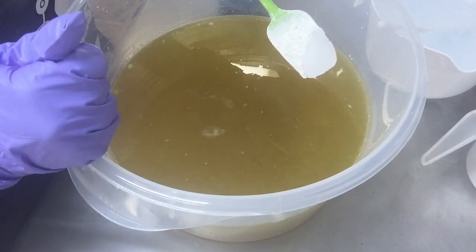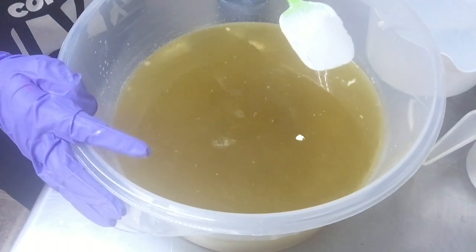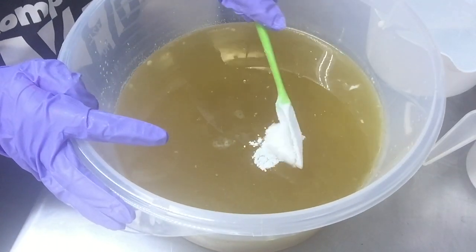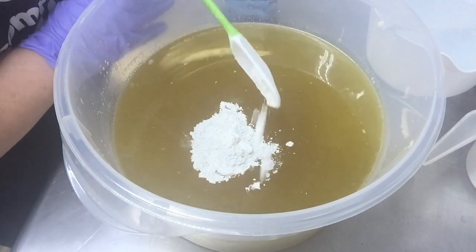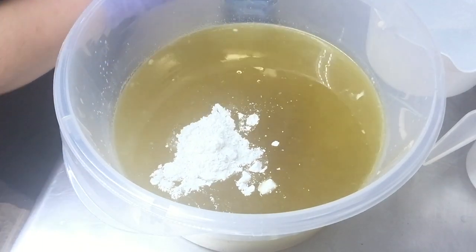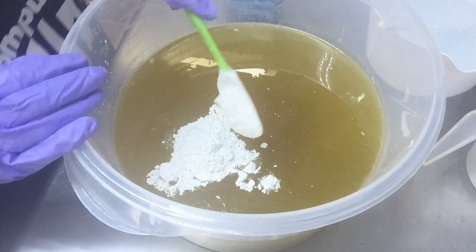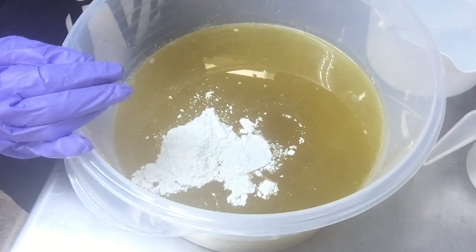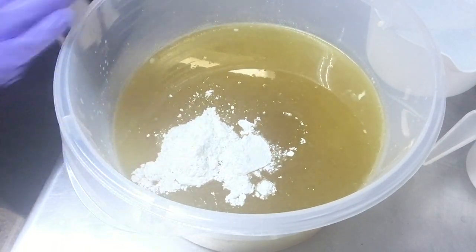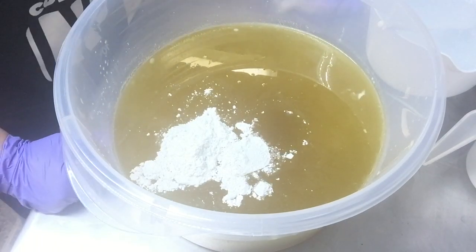Now I've got my hard oils, my butters, and my liquid oils all in the big bowl here. I'm going to be adding in some kaolin clay and I'm going to blend this in. I'm going to add in my wild water solution and we'll get started. I'm going to be making some volcano soap which smells really, really good.